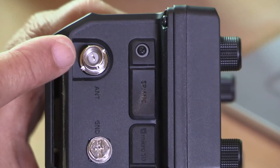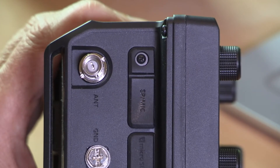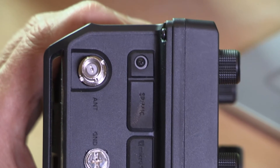Let's have a look at what we can connect to the radio. We'll start with the antenna connector — there's only the one antenna socket here for VHF, UHF, and all the HF bands. So if you want to have both antennas connected at the same time, you're going to need a diplexer.